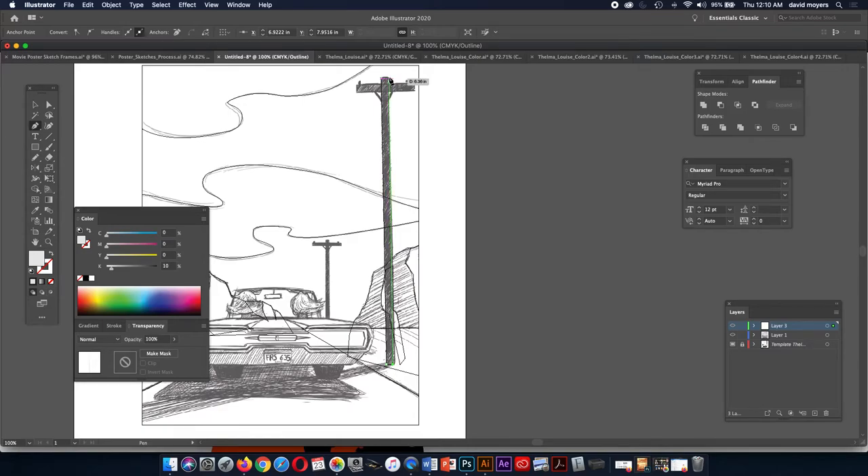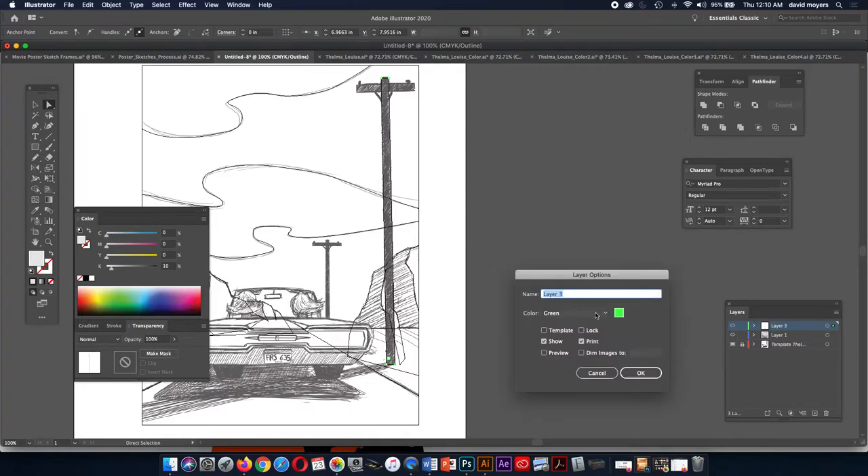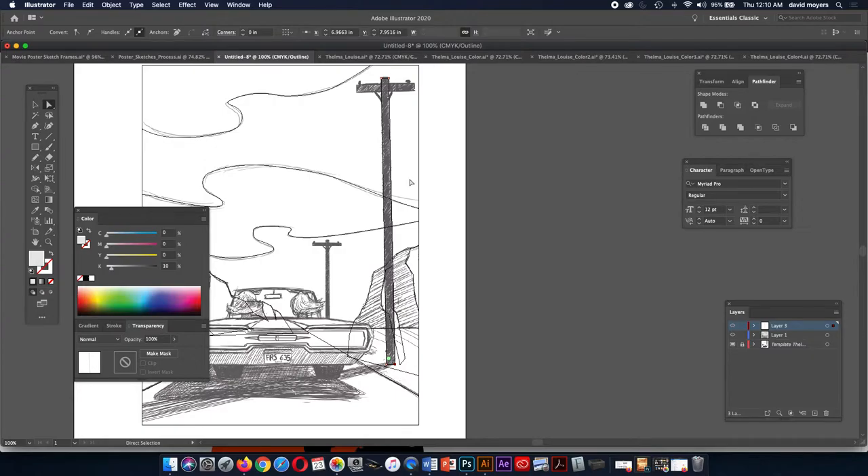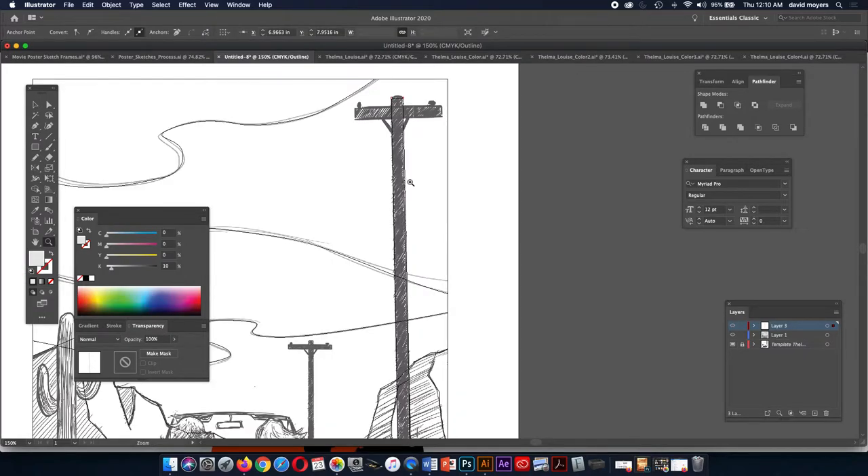I'm going to go straight across here and straight up. In my drawing it's slightly curved, but it's hard to see, so I'm going straight right now. I'm going to pull this point out. Notice the selection color of this layer is an awful green — so I'm going to double-click layer three here and change this color to maybe brick red. That helps us see the selection better. Also, if your drawing is too dark, you can double-click your template layer and fade it back to maybe 30% — that helps a lot.